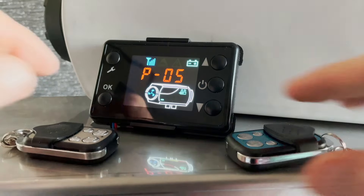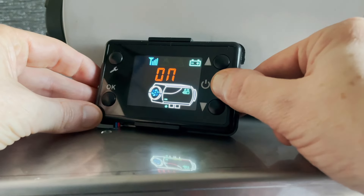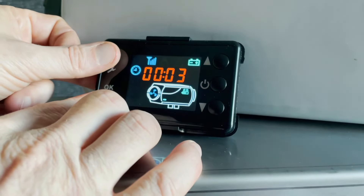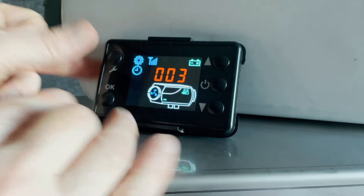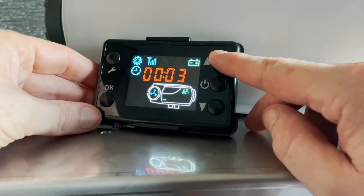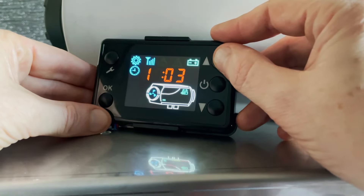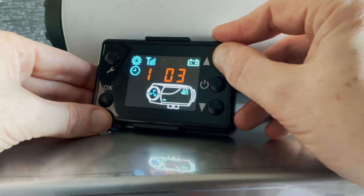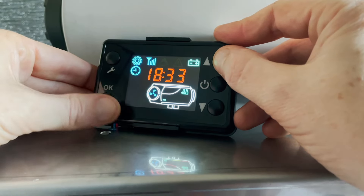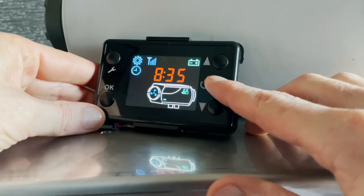Next we're going to set the time. Press back to the main menu — it's a short press to turn on, long press to turn off, so be careful. To set the time, press the spanner and the OK button at the same time until the first zero flashes. We'll pretend it's 6:35 PM. It's a 24-hour clock, so go up to 18 for 6 PM, press OK, then set 3, press OK, then 5, press OK. That sets the clock. Press the back button to return to the main menu.